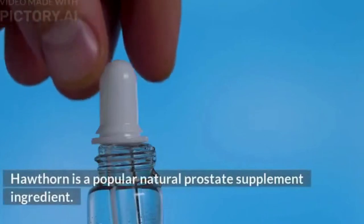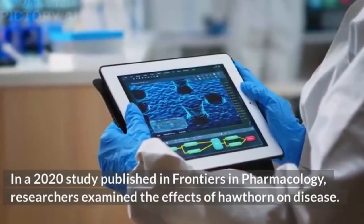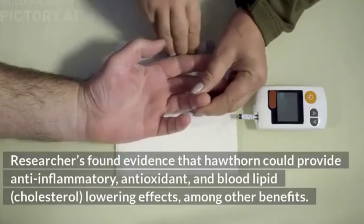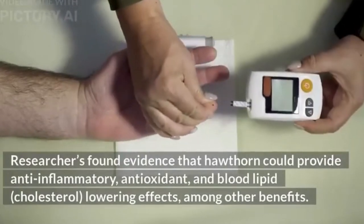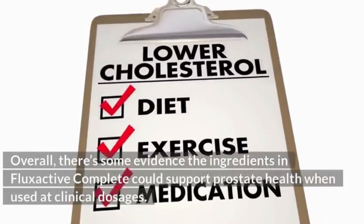Hawthorne is a popular natural prostate supplement ingredient. A 2020 study published in Frontiers in Pharmacology found evidence that Hawthorne could provide anti-inflammatory, antioxidant, and blood lipid (cholesterol) lowering effects, among other benefits. Overall, there is some evidence the ingredients in Flux Active Complete could support prostate health when used at clinical dosages.